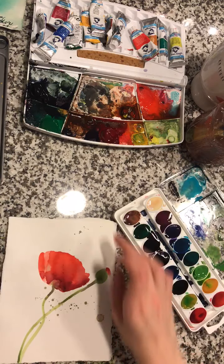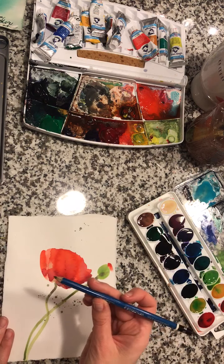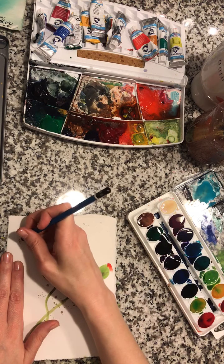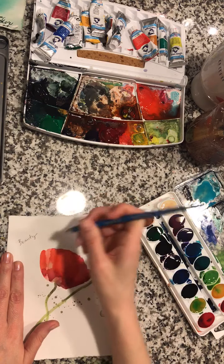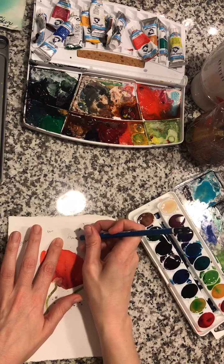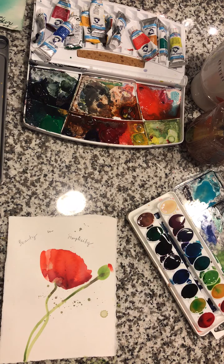Here is our beauty and simplicity poppy bloom, and I think that's what I'm going to write — beauty and simplicity. Using the 4B pencil I'm just going to accentuate the poppy. All of my writing is stream of conscious, and if you have a journal, try writing stream of conscious — where you just write and you don't judge what you're writing. It's a cathartic release and you can pull from that writing and apply it to your work.